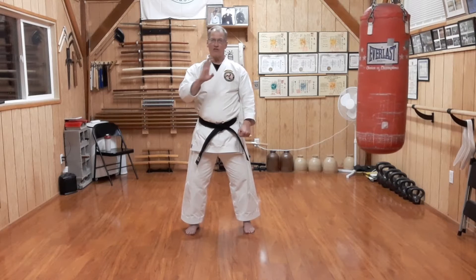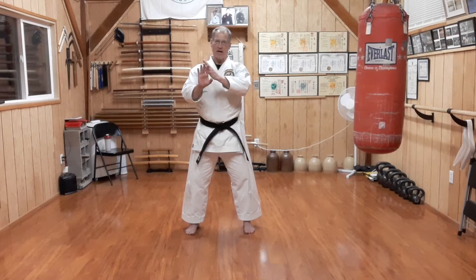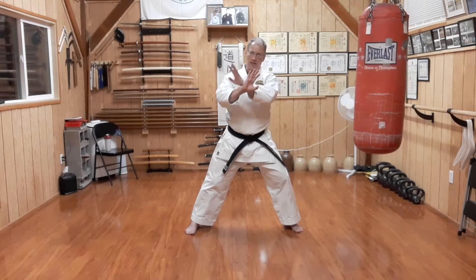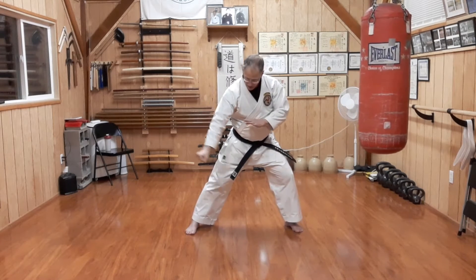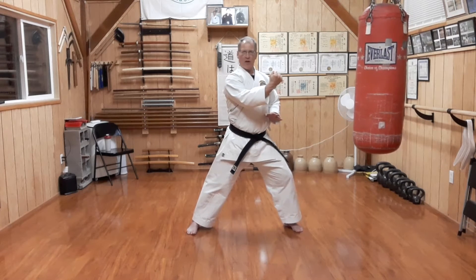We're going to basically do an outward knife hand block, but I double it up with a parry and a block at the same time. As we step, I push the punch away softly, guided so that I can catch it here as I block and catch. From there, we're going to yank the arm down through a clockwise arc, pulling on the arm.